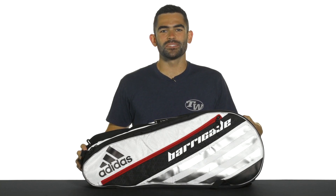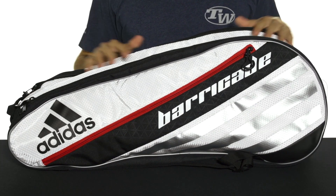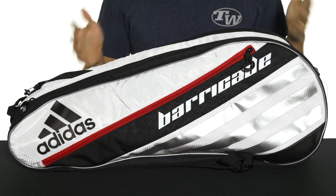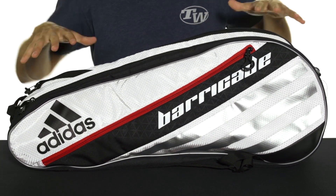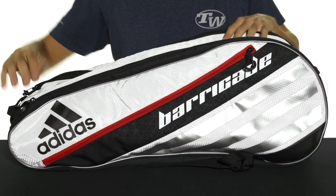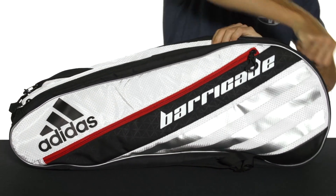Let's take a quick look at the Adidas Barricade 4 6 Pack Racket Bag. This is an awesome medium-sized racket bag, perfect for most players out there that just want to bring a couple rackets to the court as well as some additional gear. Really nice heavy-duty build, so it's going to withstand lots of use.